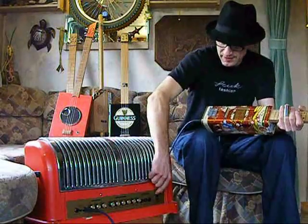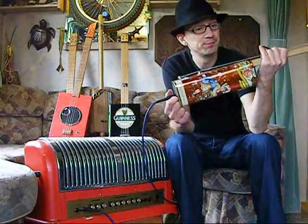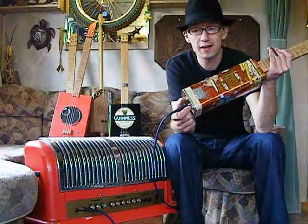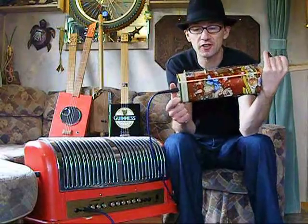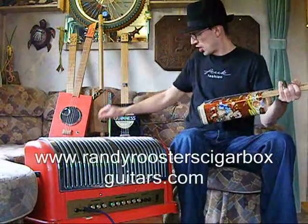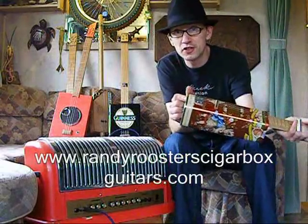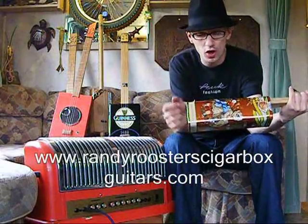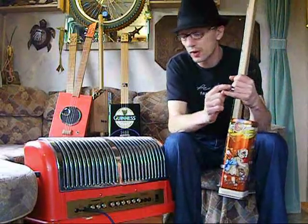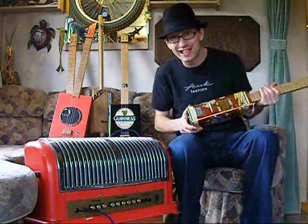So there you go — a bit of fun. It's on my website if you want to have a look at some of my normal tin guitars and cigar box guitars and stuff. I'm at www.randyroosterscigarboxguitars.com — I'll put the link on the screen as well. Come and have a look and see what else we do. Take care, see you guys.